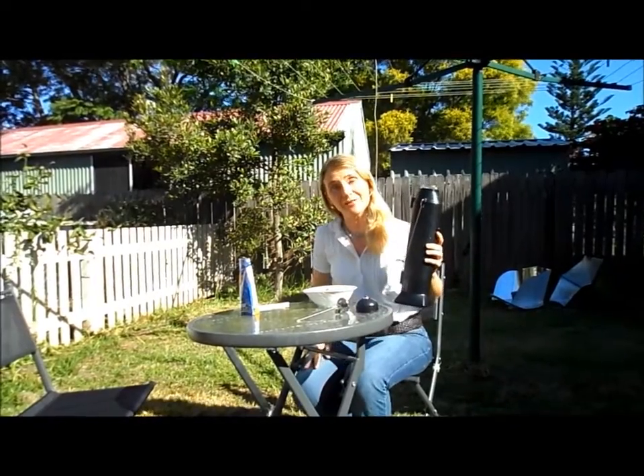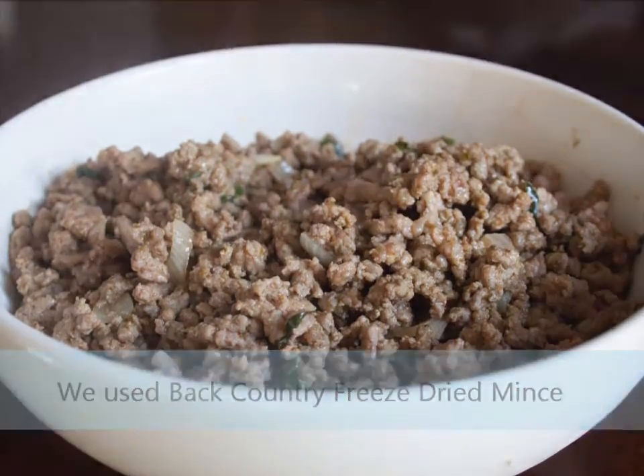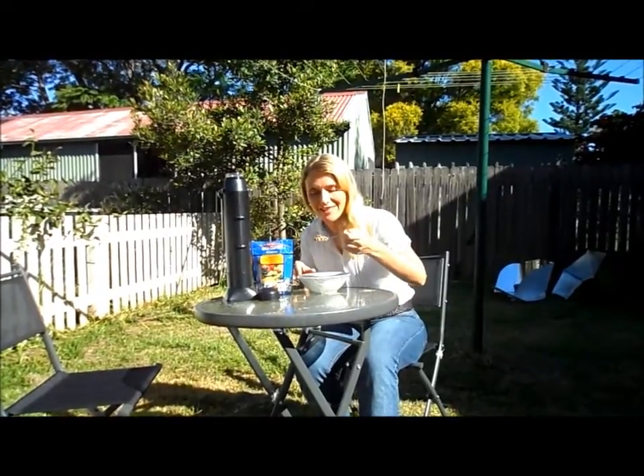We'll give that a stir, let it sit for a while and we'll come back soon and give it a try. So we've given it a stir and we've come back. It's looking pretty good. Doesn't smell too bad but the real proof is in how it tastes.